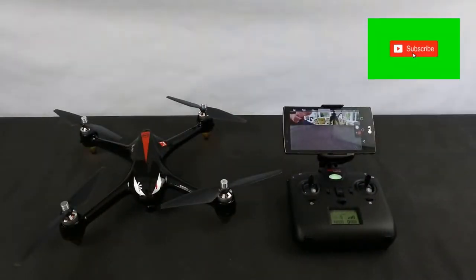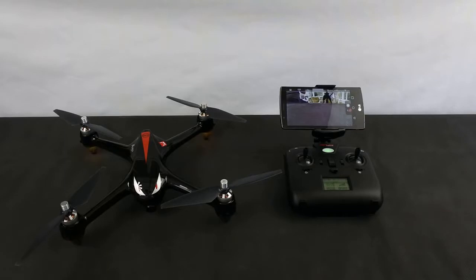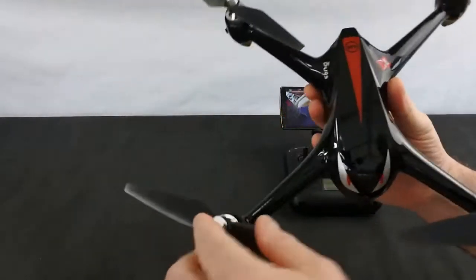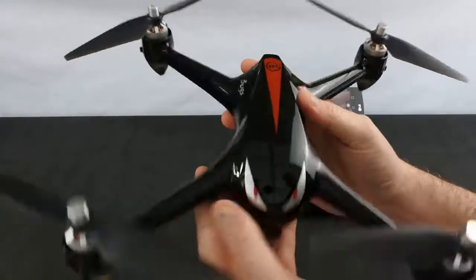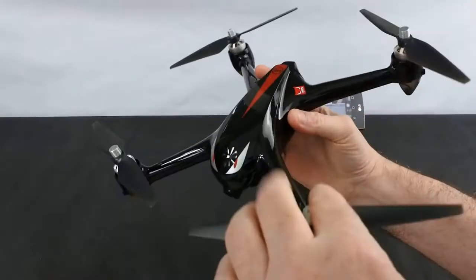Welcome back to Kulski Drones. Today we're going to have a look at the BUGS 2W, following on from the 501S Pro that we did the other week. Very similar type of drone — in fact it looks virtually identical, very similar shape, but this one's a high gloss black which looks really, really nice. It's got the BUGS logo and the now famous eyes.